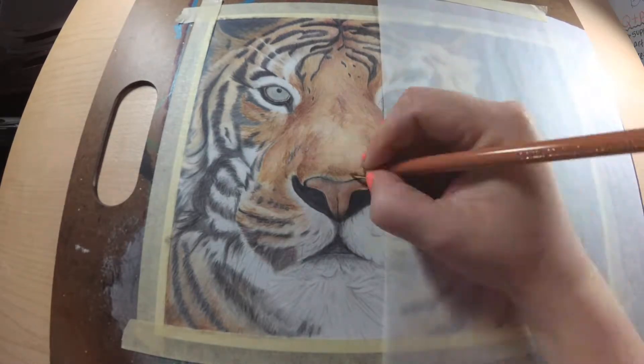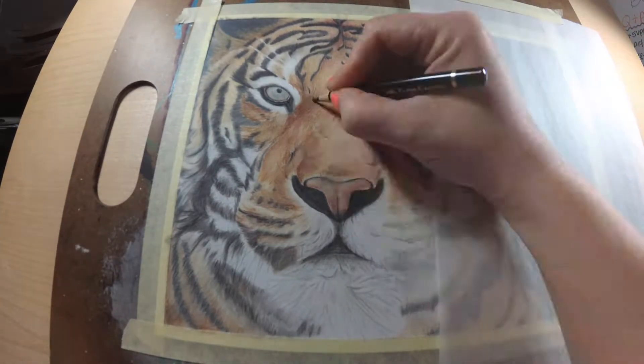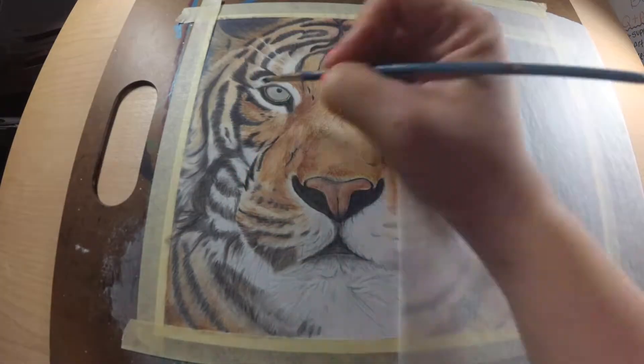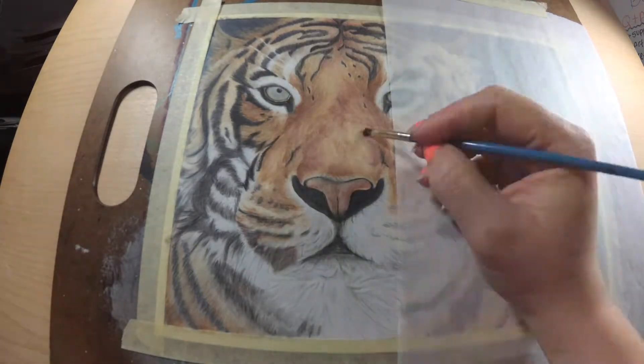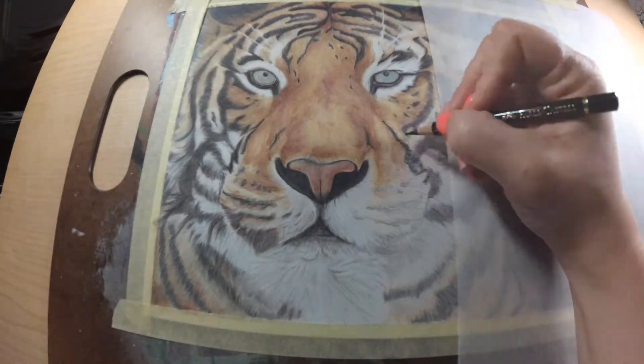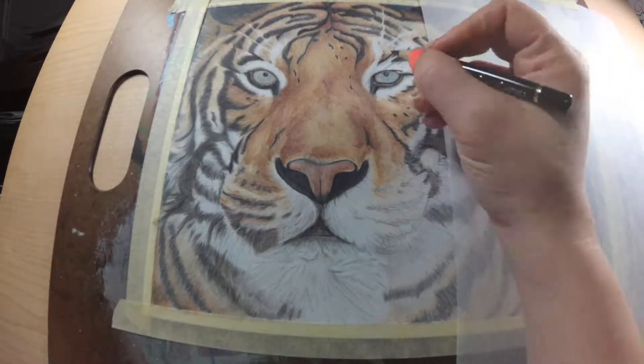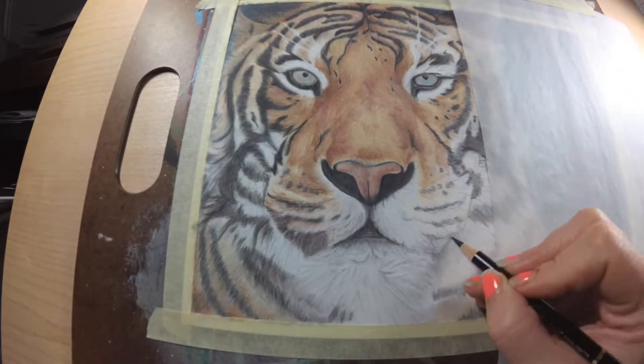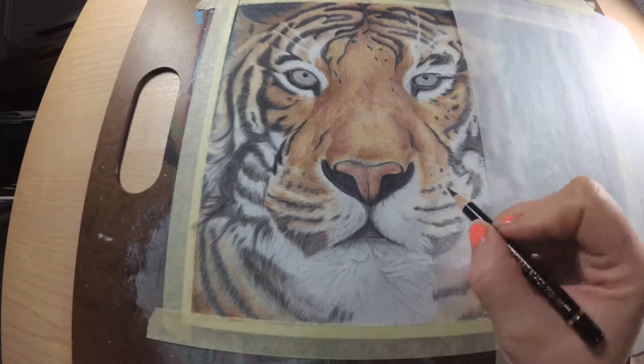To keep it all nice and rounded, the blues that I used in the black are more towards the outside where you can see the background, and then I'm using the magentas on the black towards the center to keep it all a nice depth and nice realistic look.